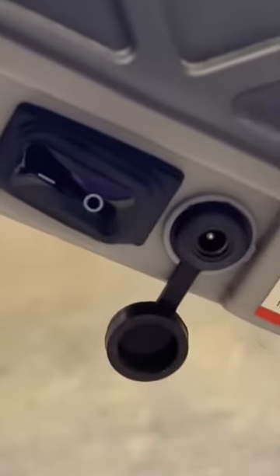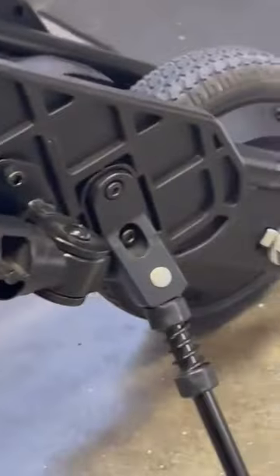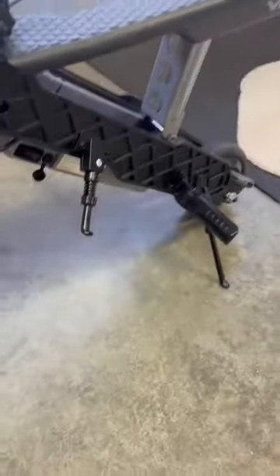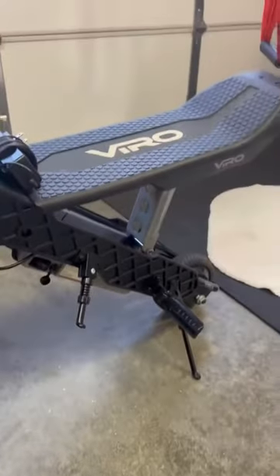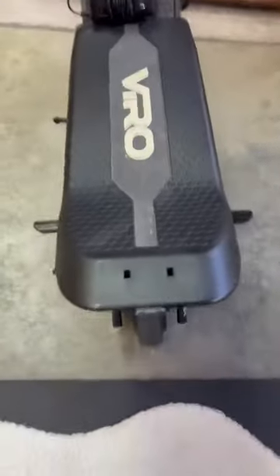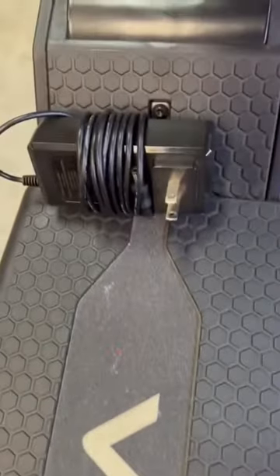There's the power button and also where you plug it in to charge it. It takes about an hour and a half to charge. Some of the other key features: it goes about 20 to 25 miles an hour. There are two kickstands — one for when it's a bike and the other for when it's a scooter. There are also little pedals for where you put your feet on. The seat is super comfortable as well.